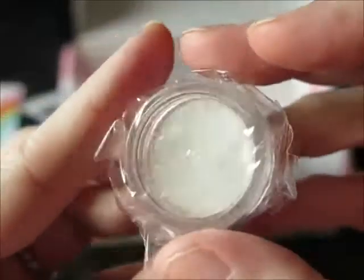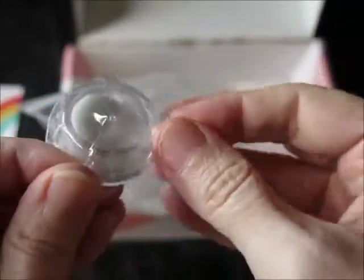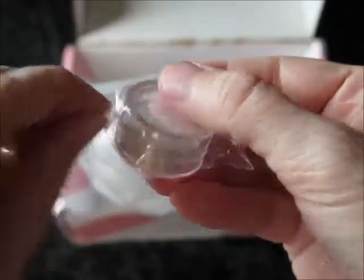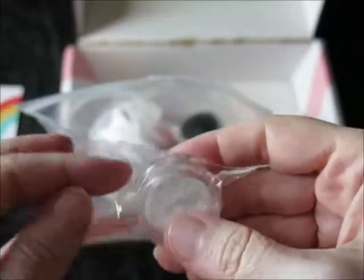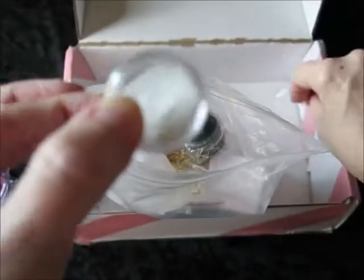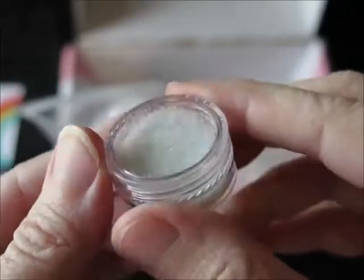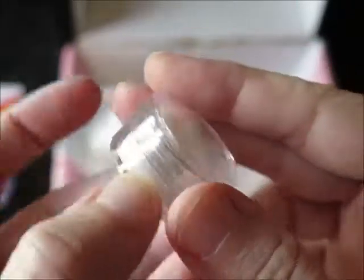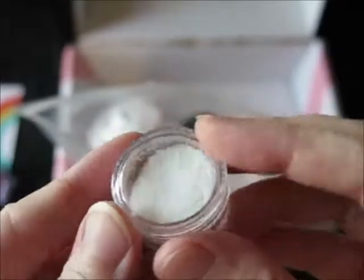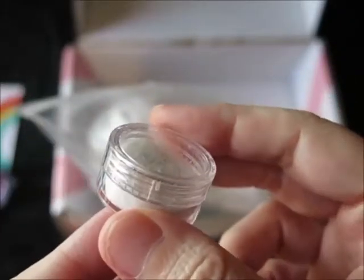So we have our mixing cups. We have glitter! This looks like it might be iridescent glitter. Lovely. I'm not going to open this because it's going to make a mess, but there's no tape holding it closed, which is probably why it's in that little bag. I actually really prefer this packing method — sometimes tape leaves a residue behind or if you cut it, the glitter sticks to it.